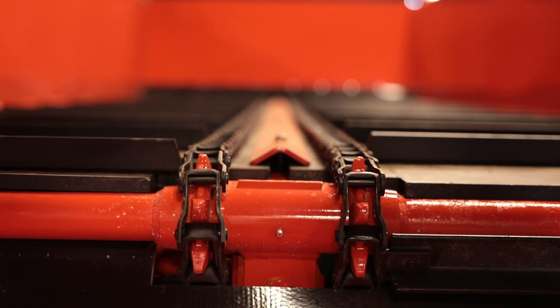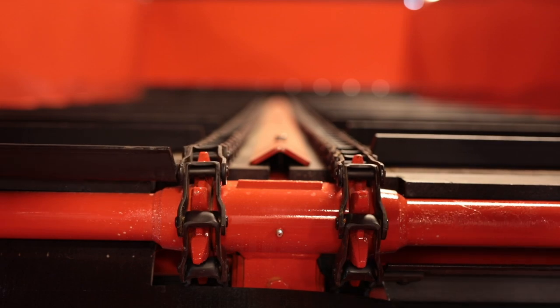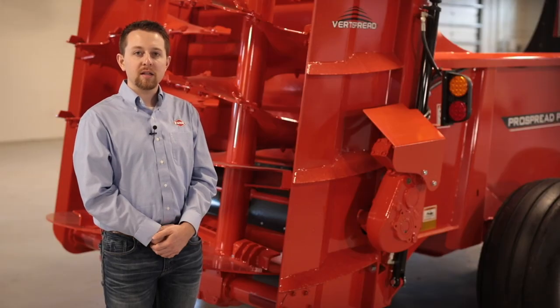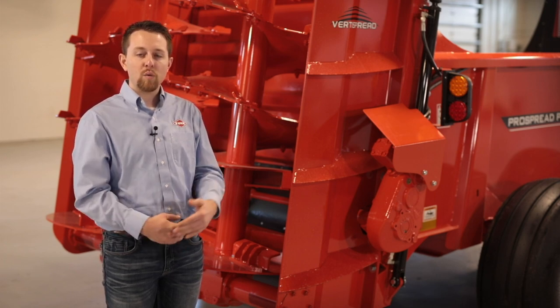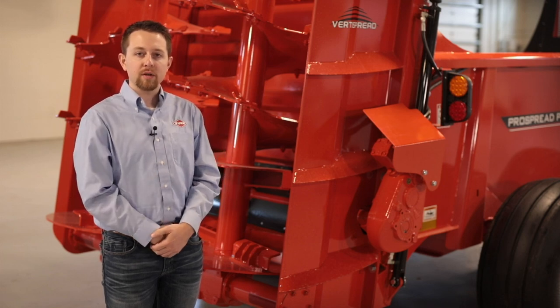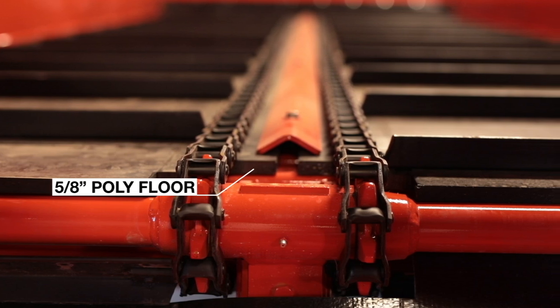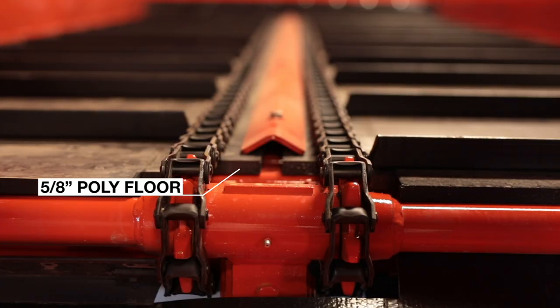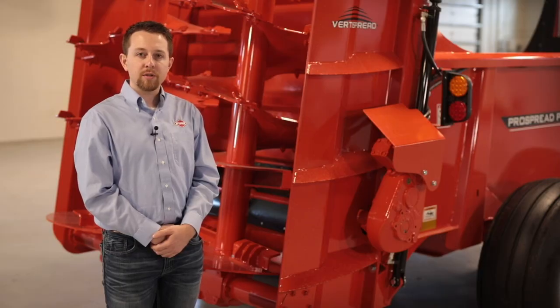Dual apron 667x pintle chain is standard on these two machines with optional t-bar available as well. The dual apron chain divides the weight of the load over two separate chains while the offset slats consistently provide material to the beaters. The two-piece 5/8 inch poly floor provides a slick surface for the material to slide on, reducing extra load on the chain.